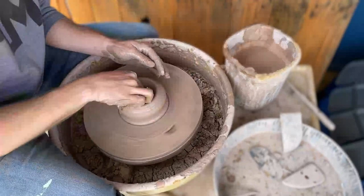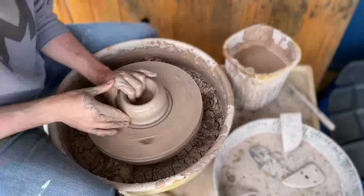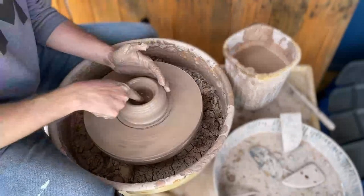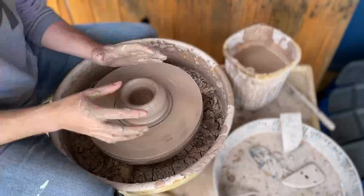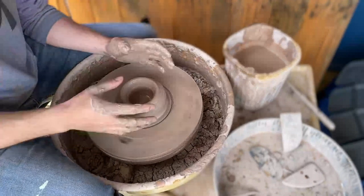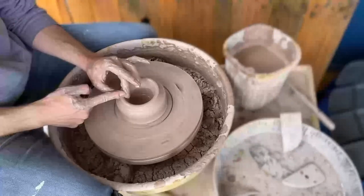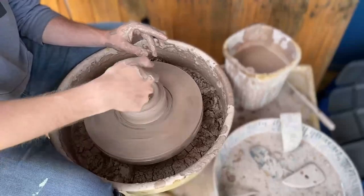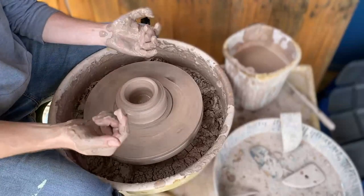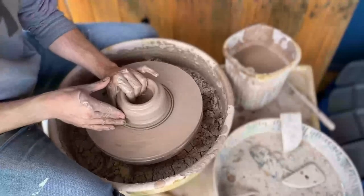I like to work with a natural sponge called an elephant ear — these are sustainably farmed. What's so great about pottery is that we describe the pot in terms of human anatomy. This is called the foot. What we're doing now is making the body, and the very top ridge is called the lip. If the lip is not completely straight or level, it will throw the whole mass of the pot off.